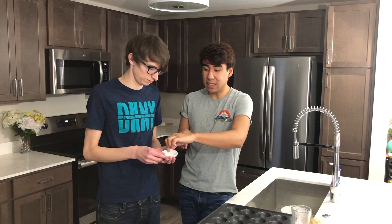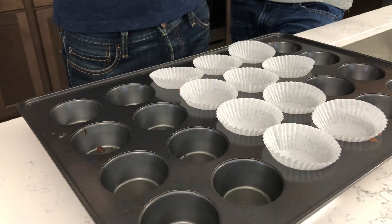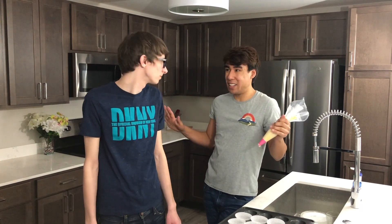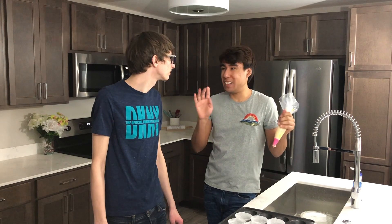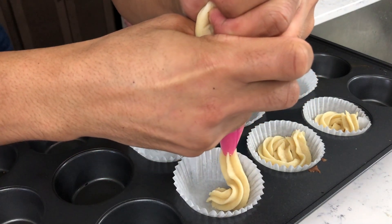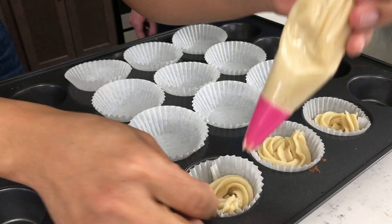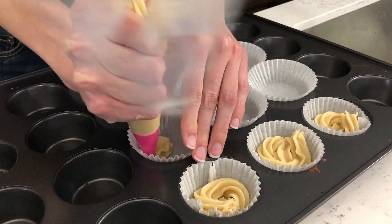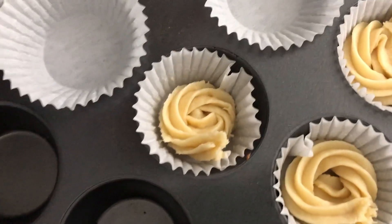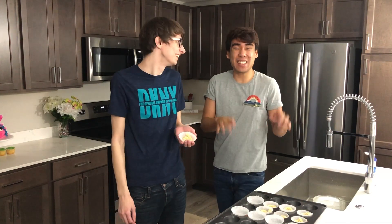Now we're going to place our cupcake liners — we have some plain white ones here. We're going to place between 10 and 12 liners into our cupcake pan because this recipe makes about 10 to 12 cookies. So I will show you the first one and then you'll be on your own. You first want to start in the middle, then just work your way around the cupcake liner. Not bad for your first one! Here's one of the ones Skylar made — he actually did really good for his first try. This does take a little bit of practice, but once you keep practicing you'll become a pro just like him.